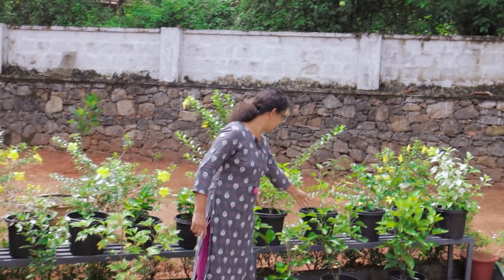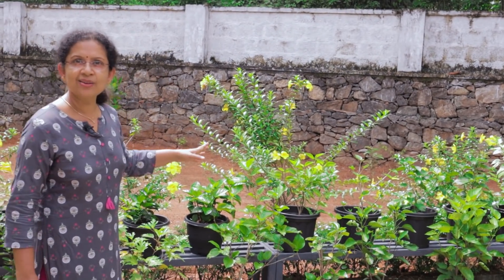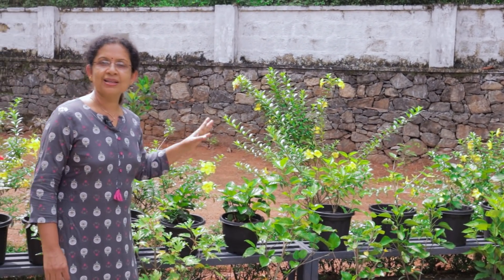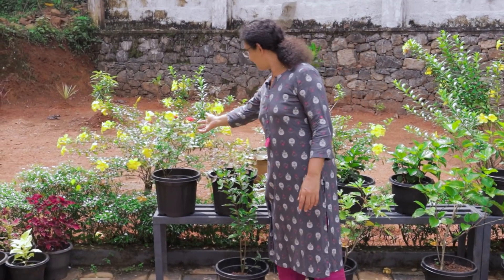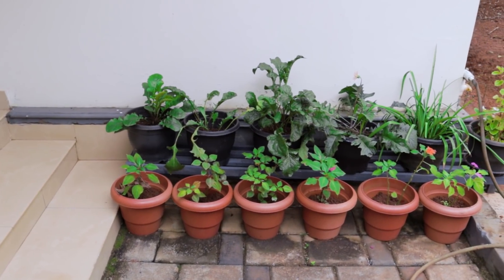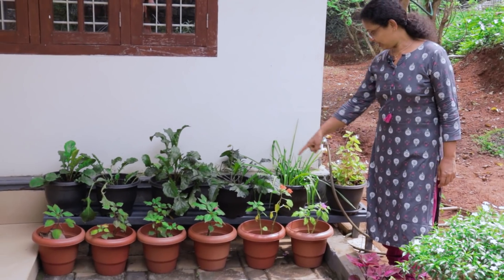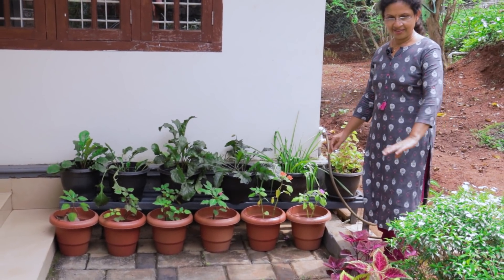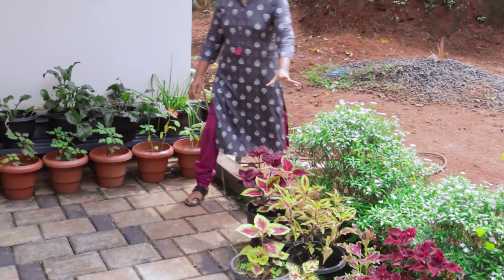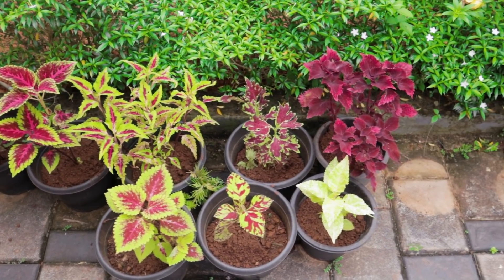The bottom here is not the bottom here — the bottom here is the bottom. If you have any other bottom in this video, you will be able to put them here. Here you can see the bottom. It's a very simple plant. If you have any plans for the first time, please rearrange the arrangement.